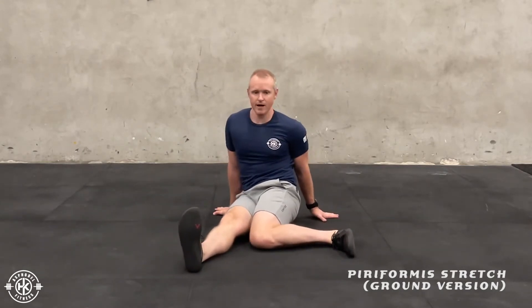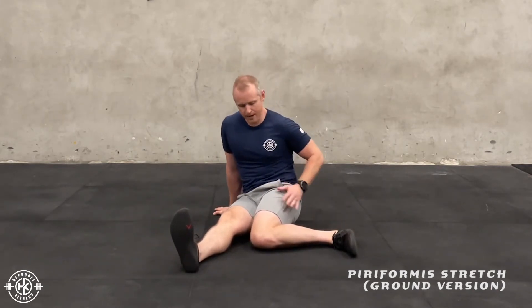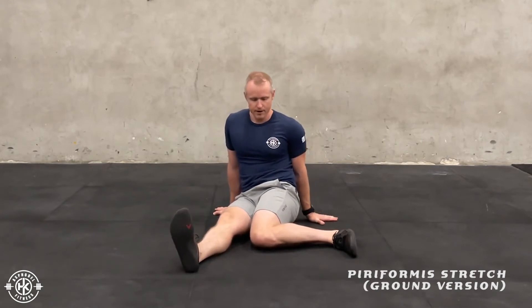While in this position, think about trying to get both butt cheeks onto the ground. Obviously the back leg is the one that's going to be up. Just relax into this position.